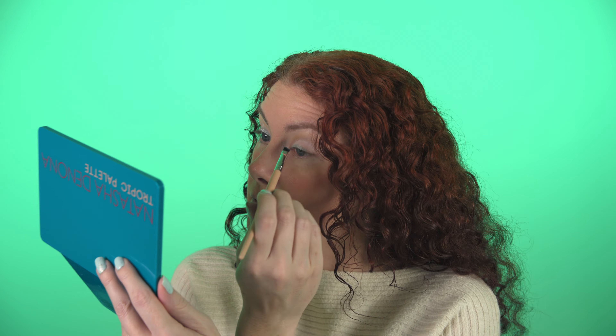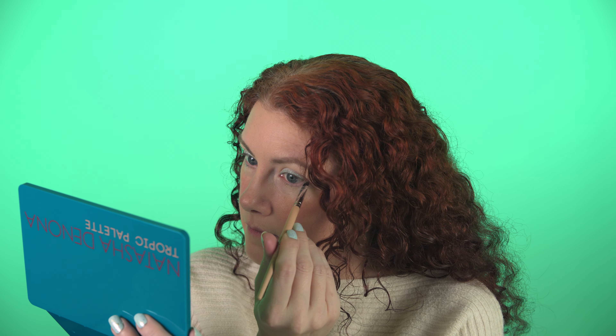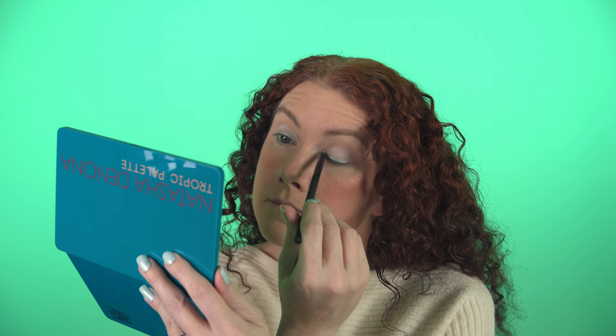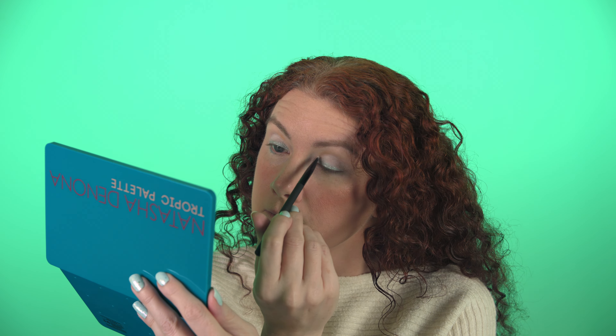You can always count on the Natasha Denona shades to blend really nicely. It's so pretty! Now I'm going to smudge out this side a little bit. I'm loving how the shade is going with the whole look — the mint frost. So if you've packed away your Tropic palette thinking you can't use it again until spring or summer, I'm telling you — bust it out. It's perfect for this cold look.